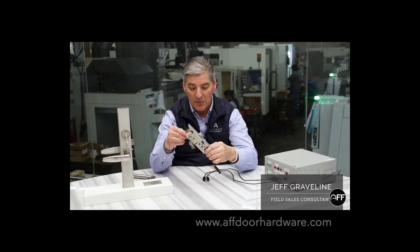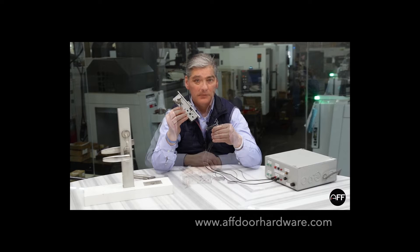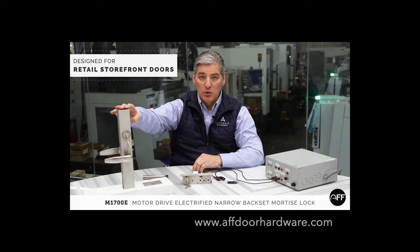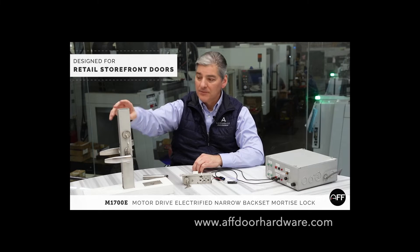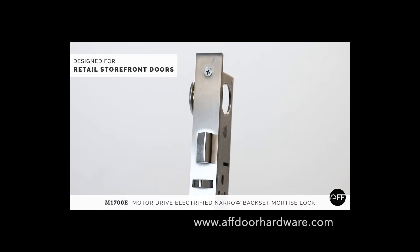Hi everyone, my name is Jeff with Accurate Lock. Today I want to introduce you to our brand new 1700 series motor electric lock. The 1700 lock was designed for narrow aluminum styles, two and eight inch frames, and as you can see here, this is the mechanical version which fits into a narrow profile frame.